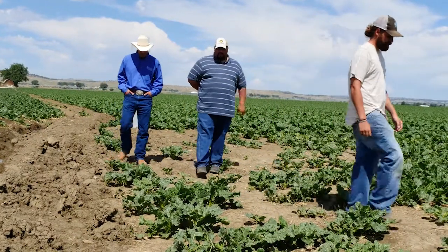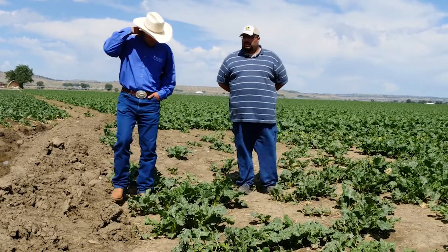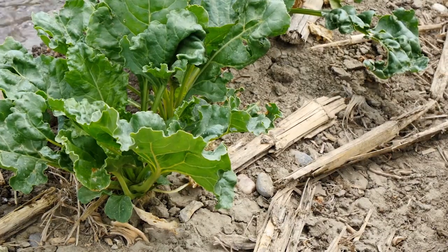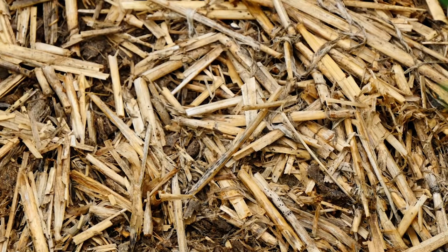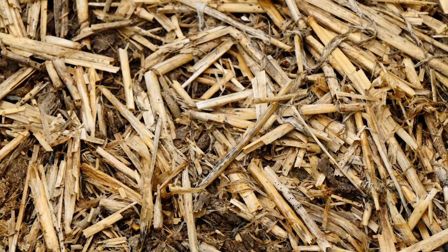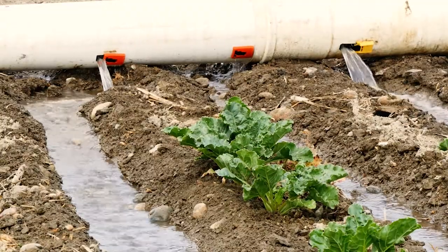We used to plow everything — moldboard plow — I mean we plowed every inch of the farm. We tried the disc gripper and noticed that when we started disc gripping, going from plowing, we saw a bump in yield. We didn't really attribute it to anything; we just thought, well, we're doing something different, we got rid of the hardpan maybe. I don't think I understood that it was the residue on top that I wasn't burying that was probably helping me, or just that I wasn't working the ground as much. Then we tried some strip-till and it got a little better, but strip-till was very hard to irrigate behind — I think it's just because you're disturbing a lot more than you need to.